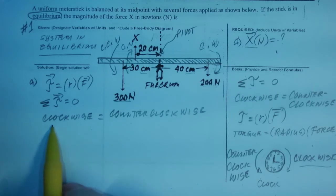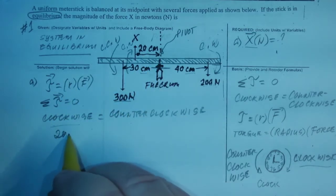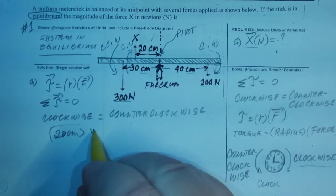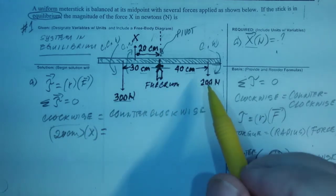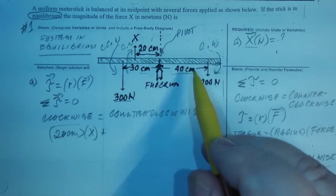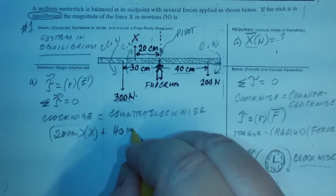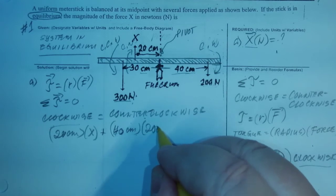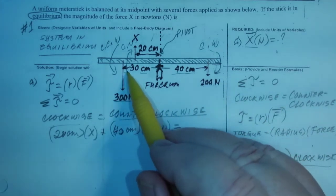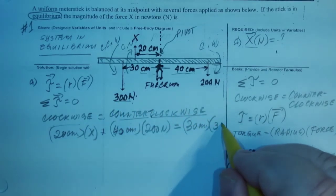What we have to do is put the clockwise terms first. Using this formula, the distance is 20 centimeters — that's the distance from the fulcrum — and the force is x, because we don't know and that's what we have to solve. What else is clockwise? Plus this one: the distance is 40 centimeters times 200 newtons. And then equals counterclockwise, which is the only one: the distance is 30 cm times 300 newtons.